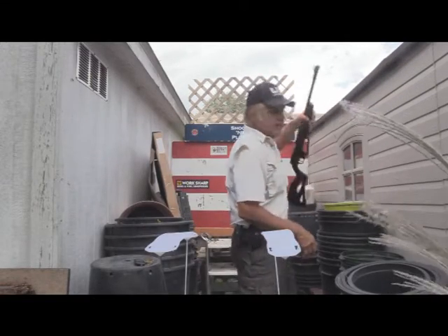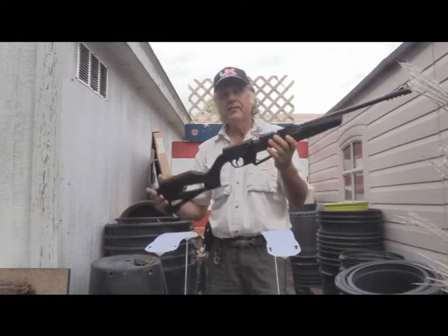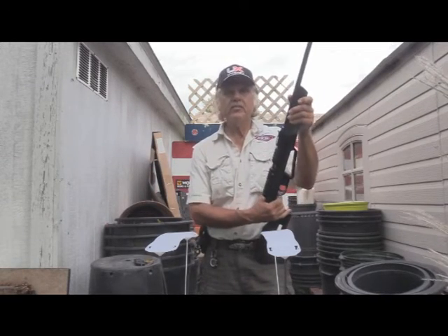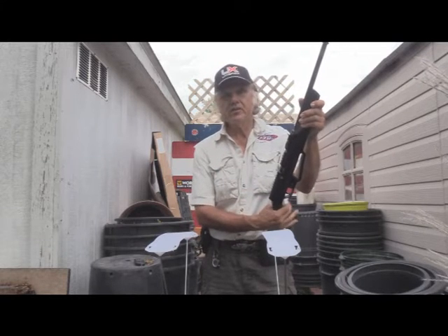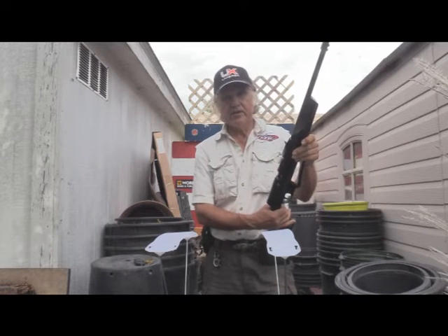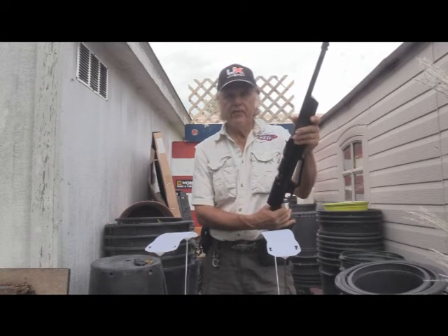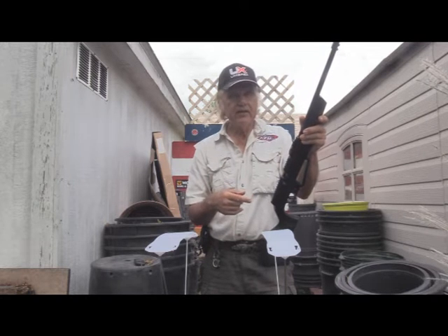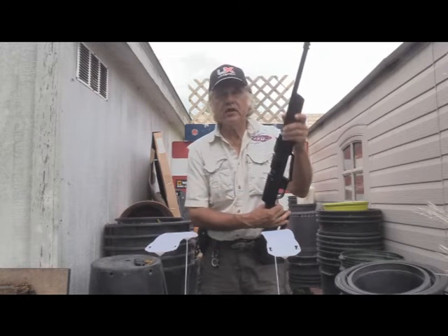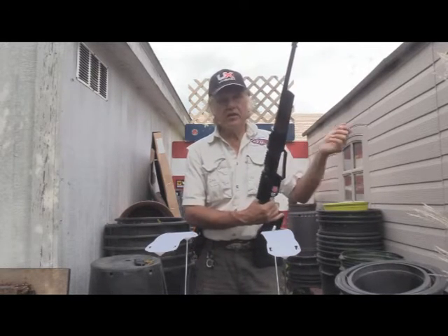I did a review on this a long time ago. This is kind of one of my favorites — it's the cheapest, but it's actually a favorite. This is an Umarex NXG, and it's a multi-pump. The one thing people have asked is: is there really a difference in the pumps as far as velocity goes? That's what we're going to be checking. I'm going to fire a couple of rounds at three pumps, then five, then seven, then ten. You should not go past ten.